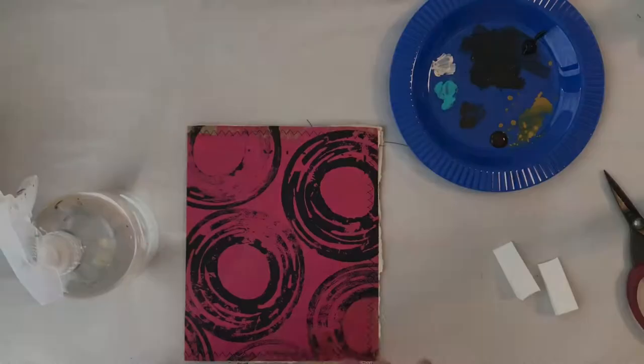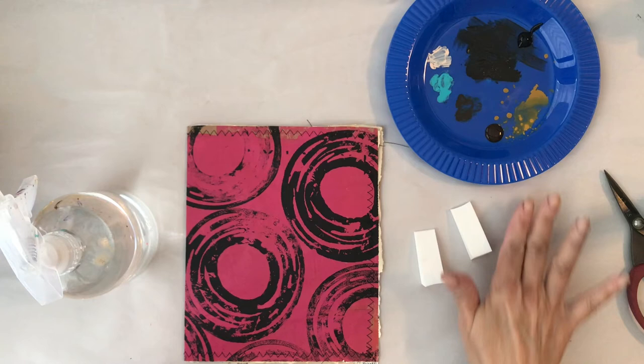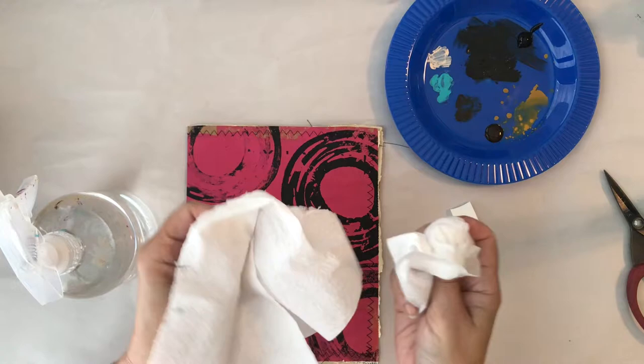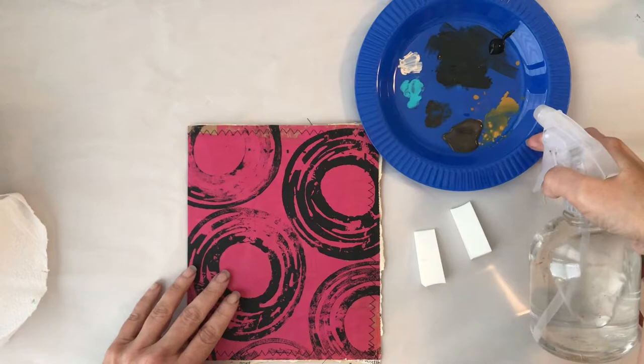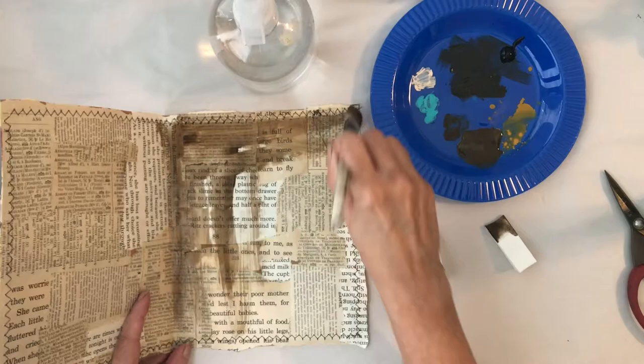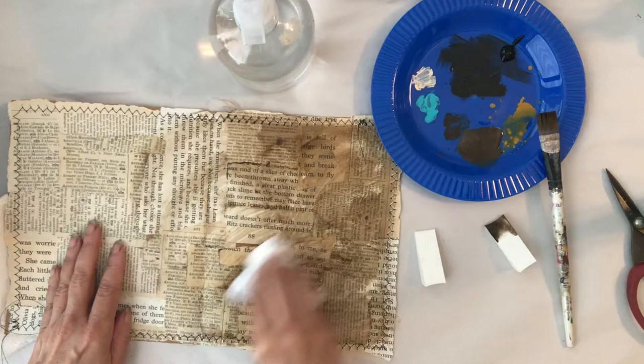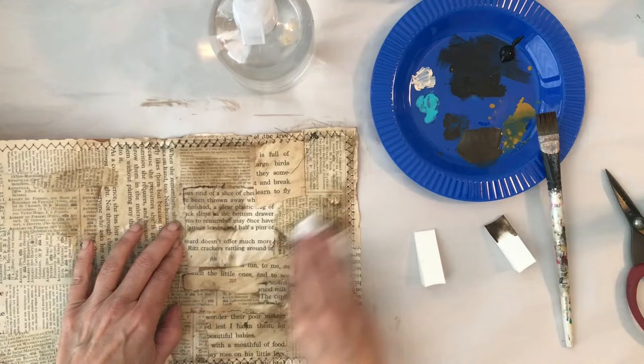I did that to all the inside covers. Then I took some brown and black paint to distress and age the inside. I'm using a different journal cover here, as you can see, because I started working on these before I started recording, so I had to backtrack. The process is the same — I took my brown paint, watered it down a little bit, put it on the book pages, and then wiped it with a wipe.